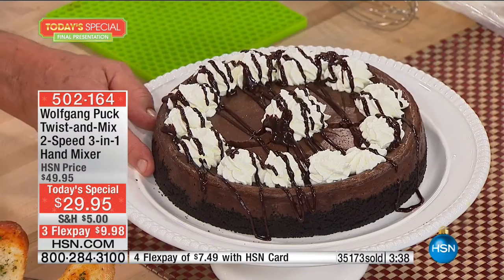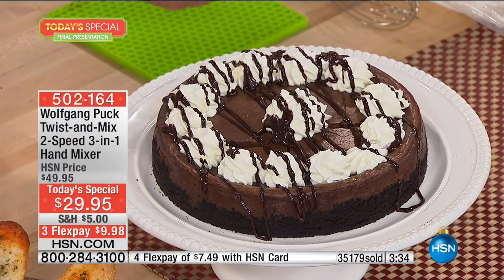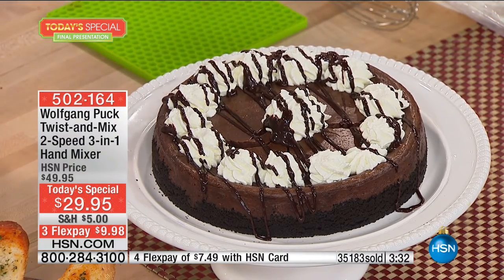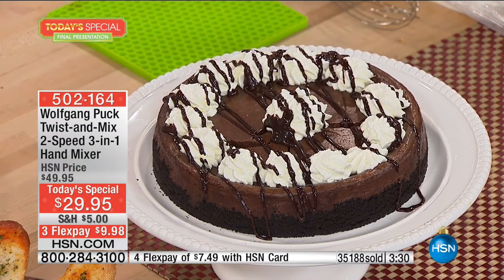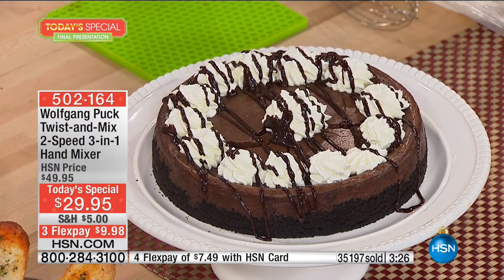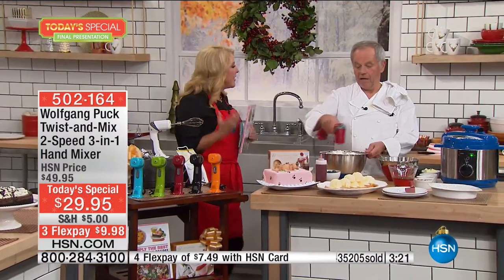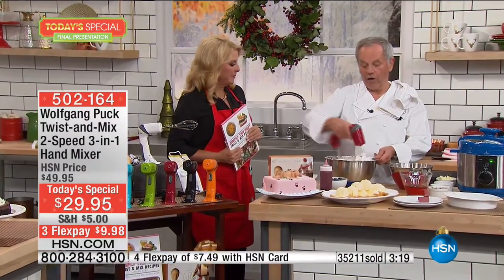Look at what you can make at home. Whipped cream made to order — we baked a chocolate cake, put a little chocolate sauce on top. How easy, how simple. When you mix it up thoroughly, it just adds more flavor and fluffiness to everything.